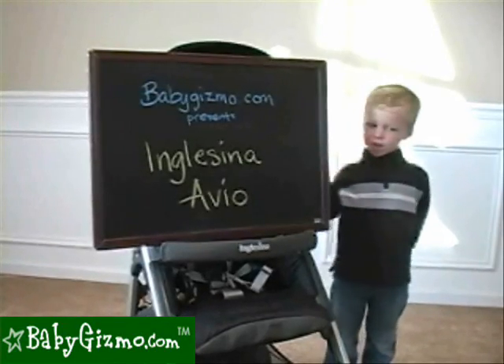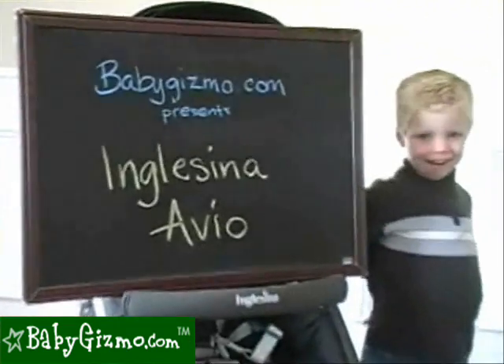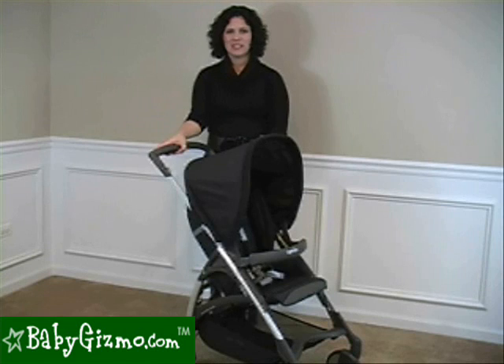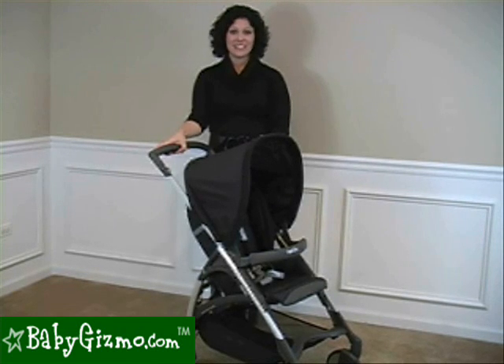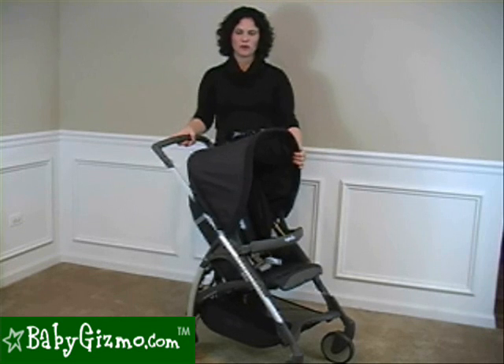Hi! This is the Avio. I'm Holly Schultz from babygizmo.com. This is the Inglesina Avio. The Avio is Inglesina's newest addition to their fabulous line of strollers.